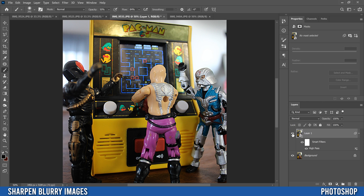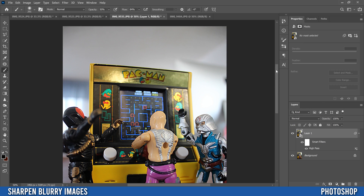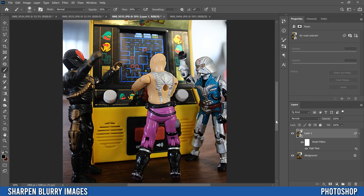That applies the sharpening from the High Pass filter to the entire image. If I click the eyeball you can see what we started with versus what we have now. For me, I only want it applied to the toys and the game — I don't want the High Pass filter applied to the wall, ceiling, background, or the table.